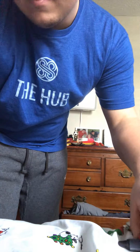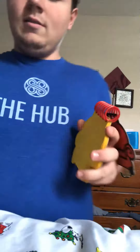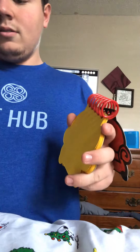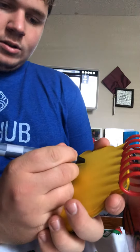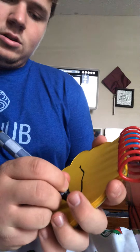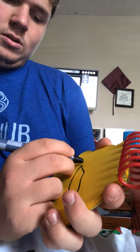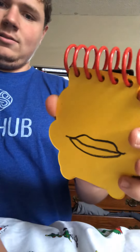We need our handy dandy notebook! This mouth has kind of a funny shape to it, like this — with a line. Like that. It's a little bit more, but we need to do that. That's it!